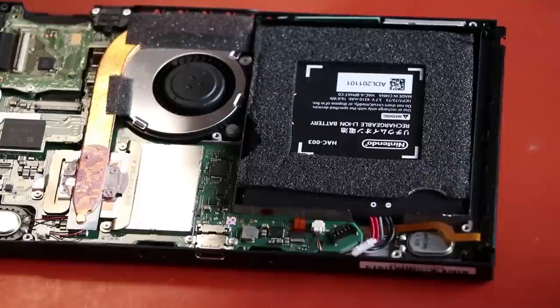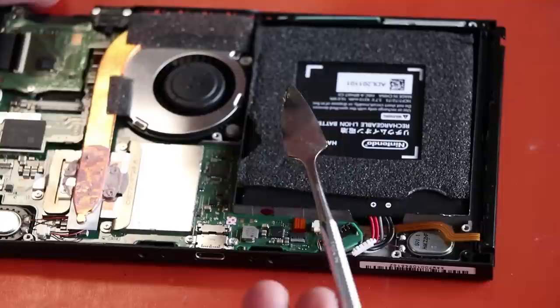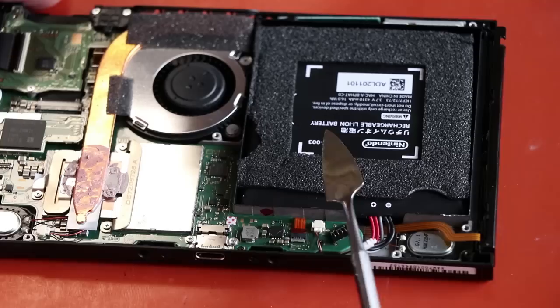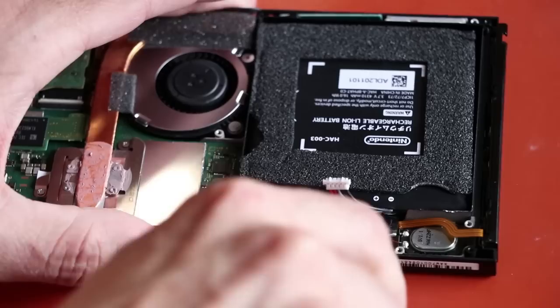Now batteries can be tricky and they're also explosive, so if you don't have much experience with this, you may want to consider letting someone who knows how to do it handle it. I'm going to be using this tool with a very sharp edge — I don't actually recommend this especially without experience, because if you pierce the battery it will at a minimum start on fire, and could possibly start a pretty serious fast fire. I'm going to get in under the battery just like this and start lifting up — there's adhesive on this battery and you've got to get it up off the adhesive.